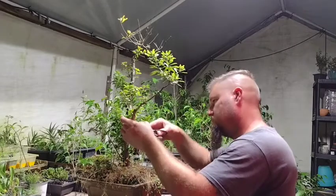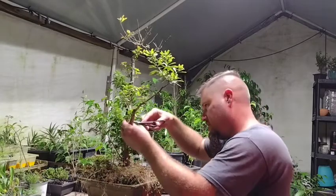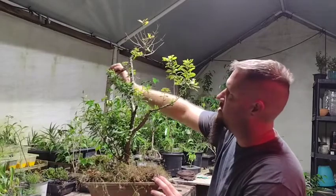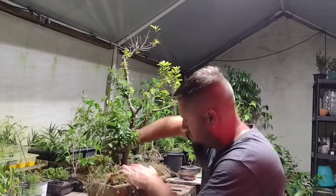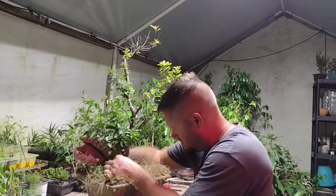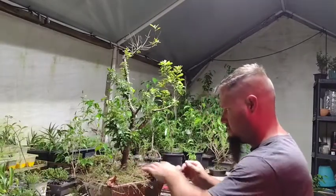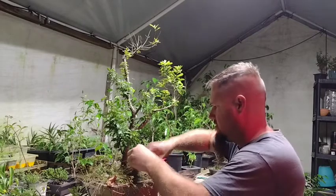I want to reallocate energy to other parts of the tree instead of all these little shoots coming off in places we don't need branches. This branch I'm going to let grow out, and these too. I'm going to take this off at the base of the tree — that looks like it could actually be a couple of trees, maybe even three trees. I'm sure you guys can see really well through all the grass growing on here.